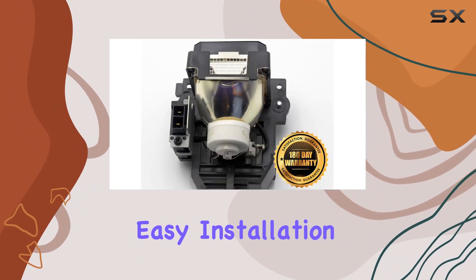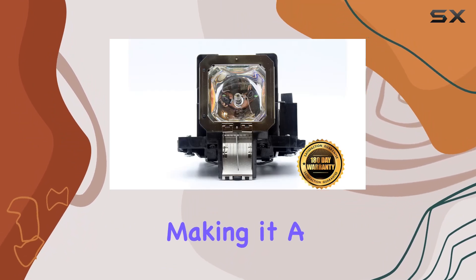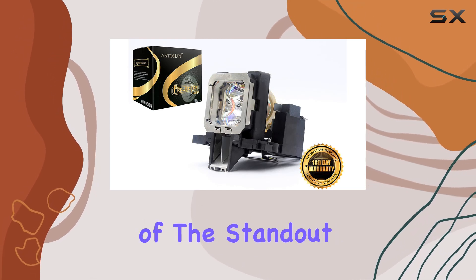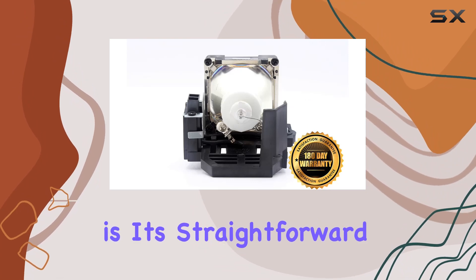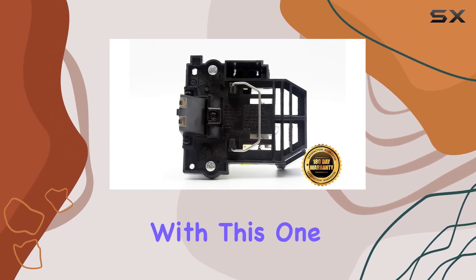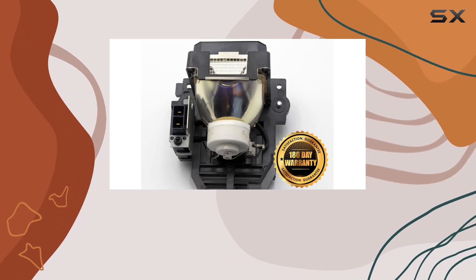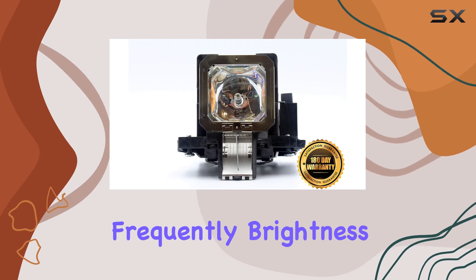It promises easy installation, longevity, and impressive brightness performance, making it a solid choice for home theater enthusiasts and professionals alike. One of the standout features of the PK L2312U is its straightforward installation process. Users will appreciate how easy it is to replace their old lamp with this one, minimizing downtime and hassle. Once installed, the lamp boasts a long lifespan, which is crucial for those who use their projectors frequently.